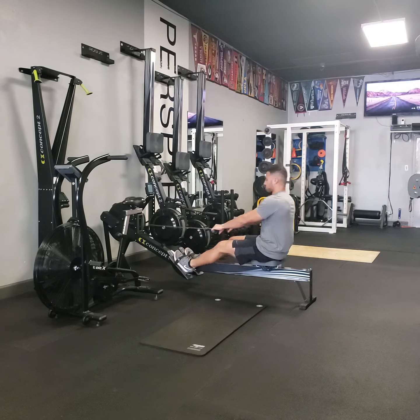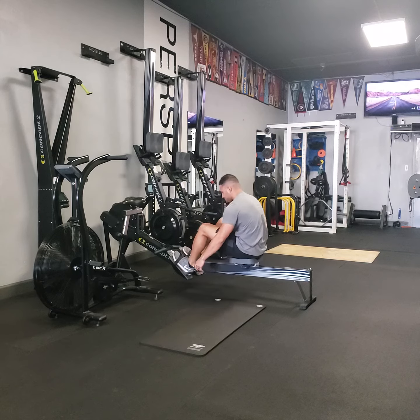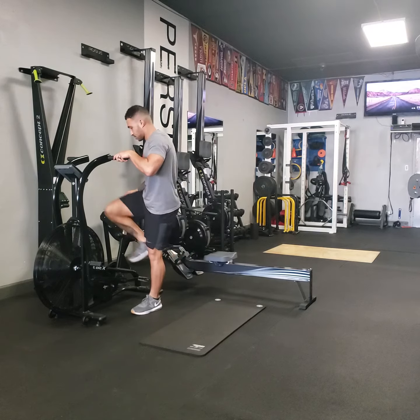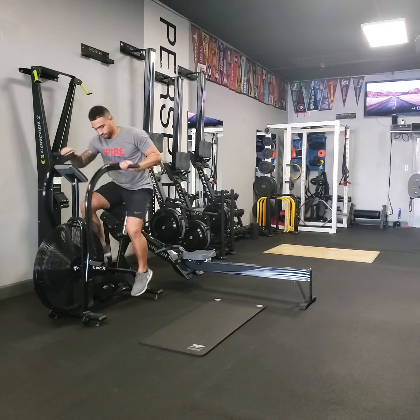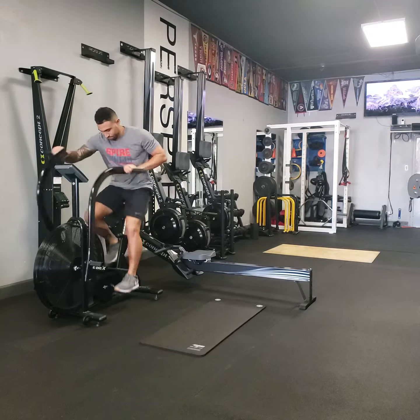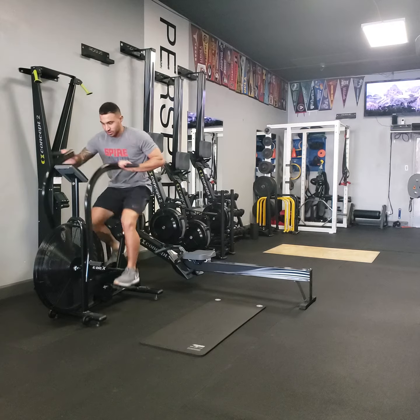Remember when that guy was smart? He was a little chubby. And then when we got him standing over there, he was nice. He was smart and a little chubby.